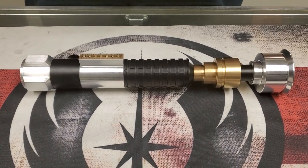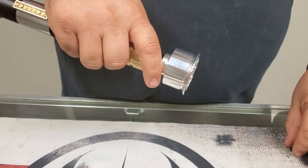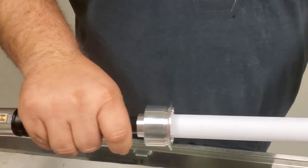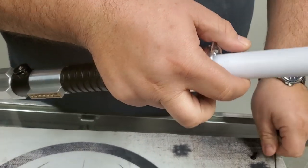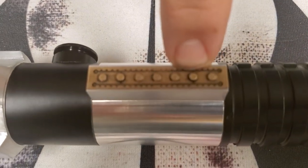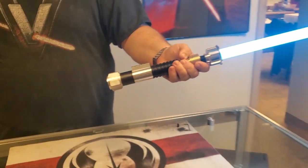Let's get this powered on. We're going to remove the blade plug here — 8-32 set screw, so a 5/64 Allen wrench, which will be provided with the saber, along with the Delrin Kill Key, which is not currently in it. On the control box, your main activation is the second stud down, and your auxiliary is the second stud up from the bottom. Very deep hum, very punchy ignition.